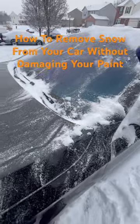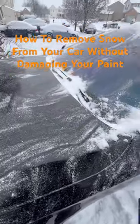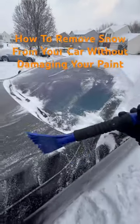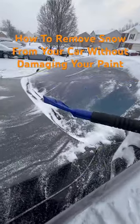Why? Because it damages your car. It damages your paint. It scratches it up. It damages your clear coat, making it more susceptible to early or premature failure, and it just doesn't look good.